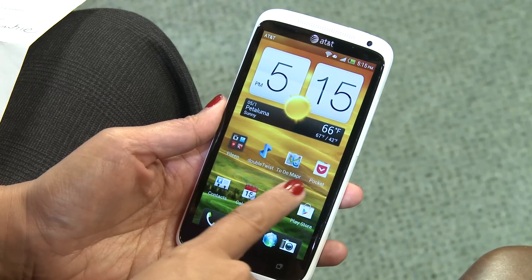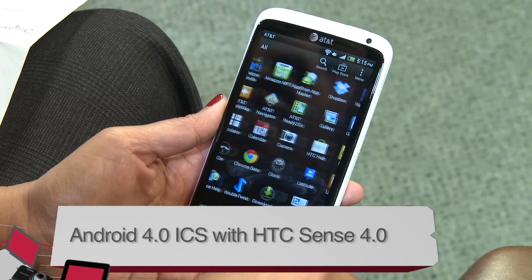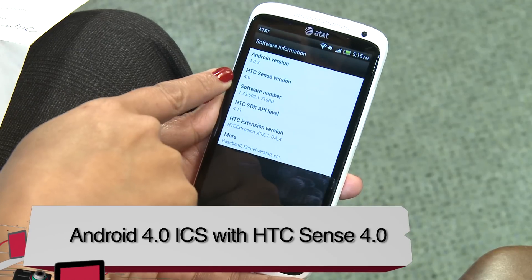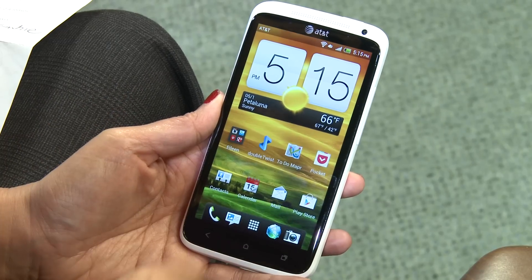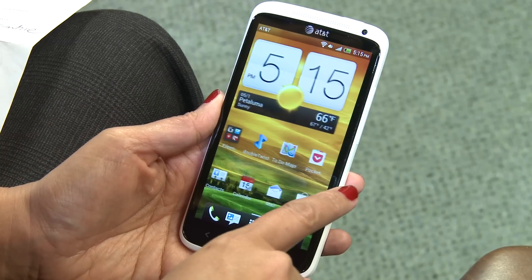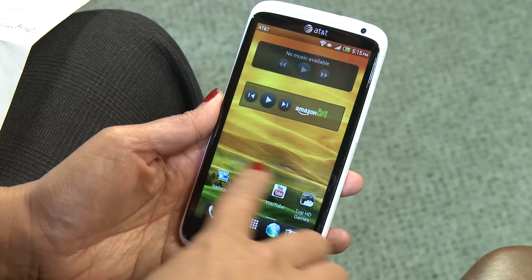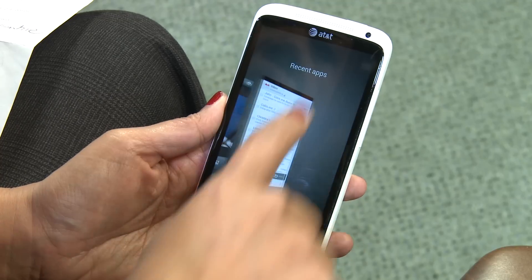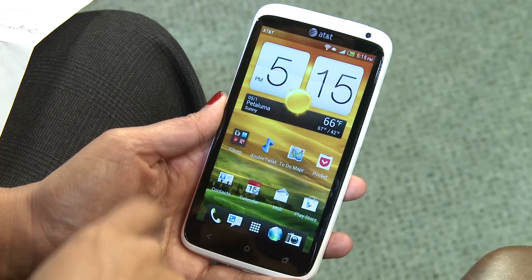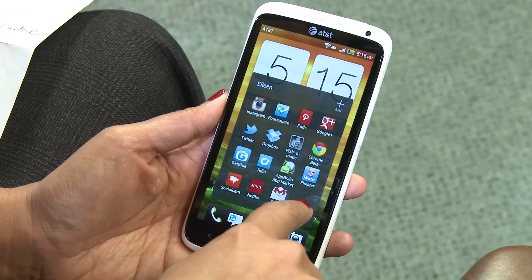It's also running Android 4.0 — it's shipping with Ice Cream Sandwich, the latest operating system from Android. It is running HTC's new Sense version 4.0. This is not a vanilla Ice Cream Sandwich version, so there are a few differences. For instance, the task manager looks like this and you get rid of recent apps that way. Folders are a little bit different — not the traditional circle that you would see with a vanilla device.